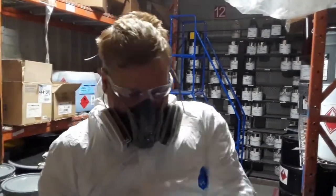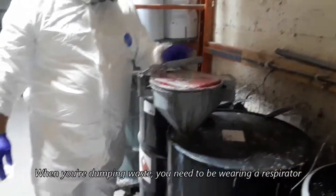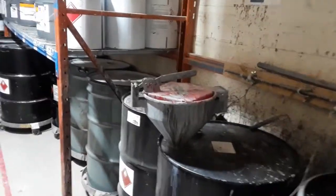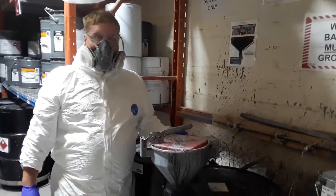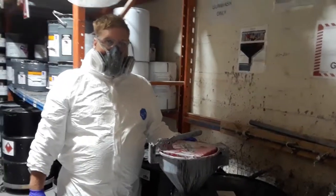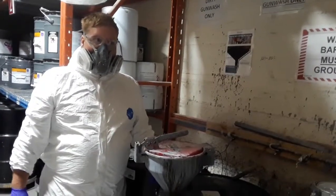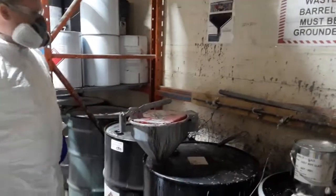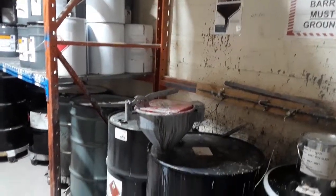You'll notice Kevin has a mask on. When you're dumping waste you need to have a mask on. The reason for that is the high rate of solvent evaporation. When Kevin is pouring it would be very near to his face, so if you do not have a mask on you are breathing those fumes, and that would not be a good thing for you. Hopefully this will help make things a little bit safer and easier for all of you.